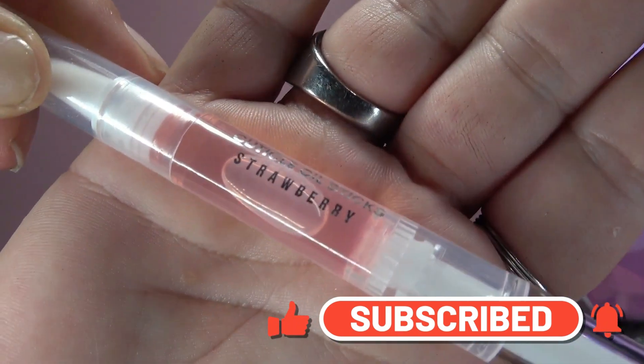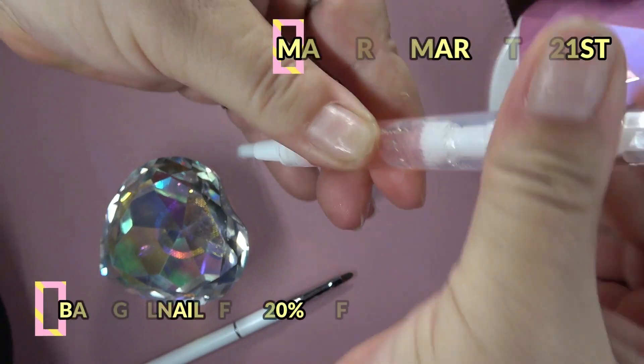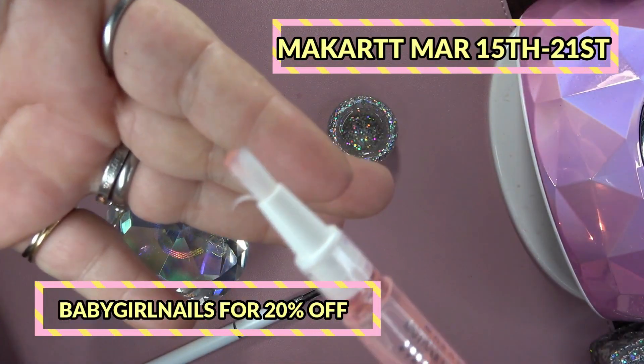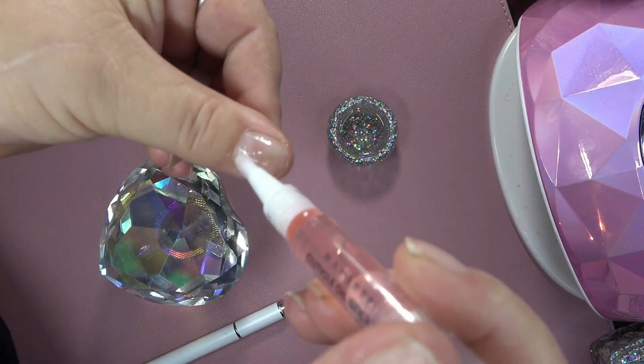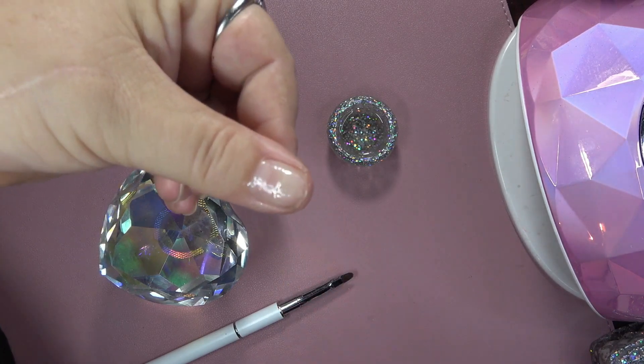I am actually showing you a DIY that I was inspired to do. So we have the McCart cuticle oil that came in the Sweet Cravings kit. I'm using the Strawberry, and this is going to be a simple DIY that you can do as a peel-off base coat.